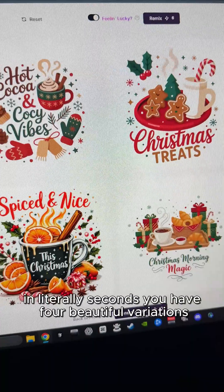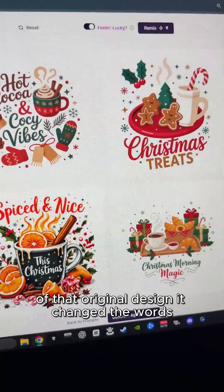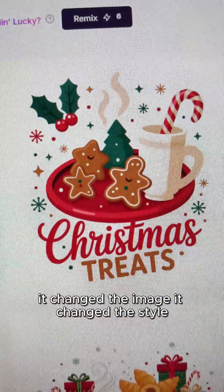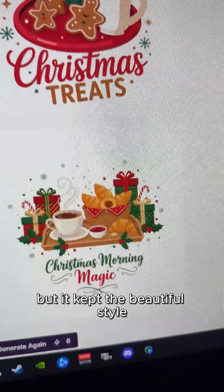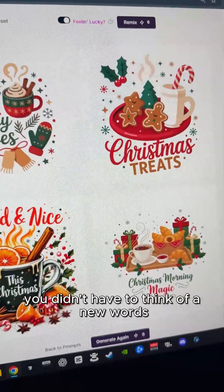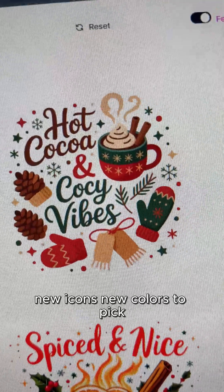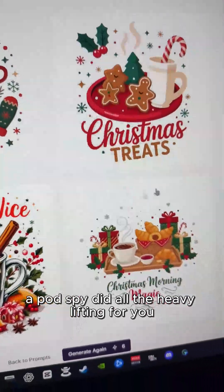Guys, check this out. In literally seconds, you have four beautiful variations of that original design. It changed the words, it changed the image, it changed the style — but it kept the beautiful style. You didn't have to think of new words, new slogans, new icons, new colors to pick. PotSpy did all the heavy lifting for you.